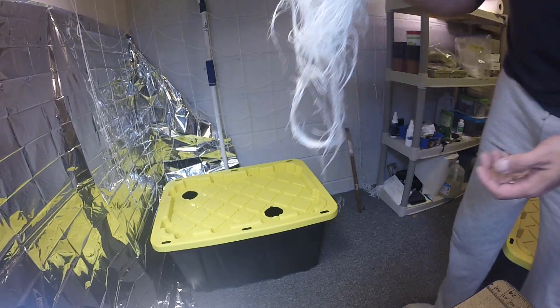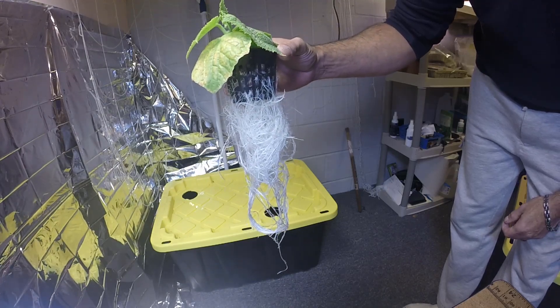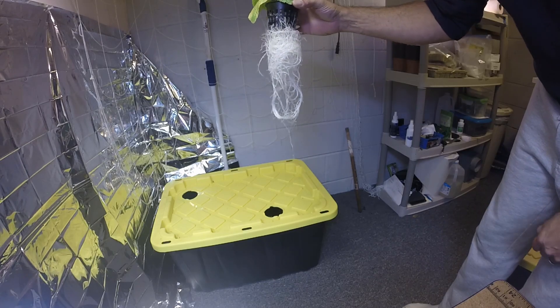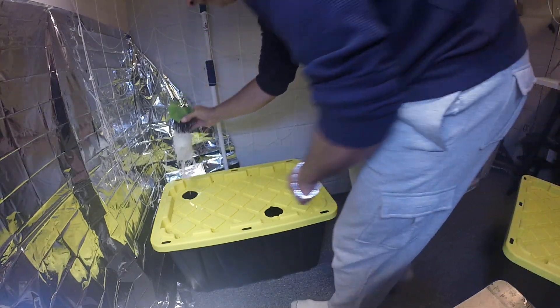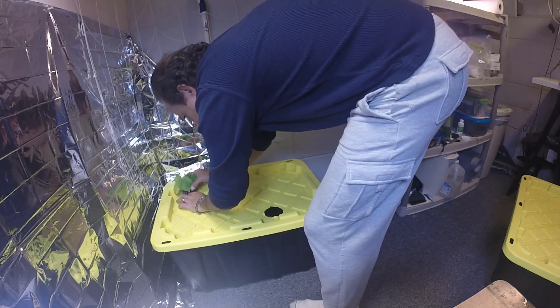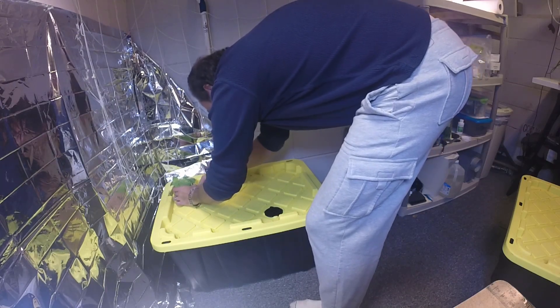Taking it out now — let me show you the root system I've got on there. It was growing in there a little longer than it needed to, so I would normally have put more water in the tote, but since I have such a large root structure I left the water level down a bit. Now I'm going to plant it in there and try to get all the roots in without damaging them too much.